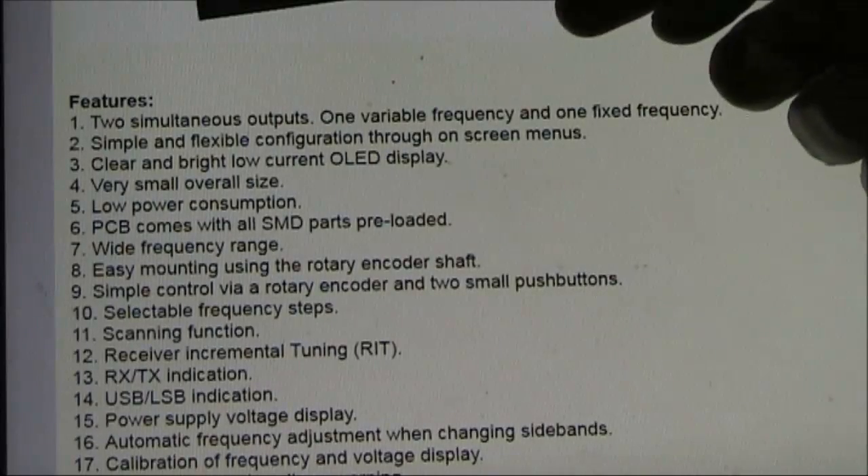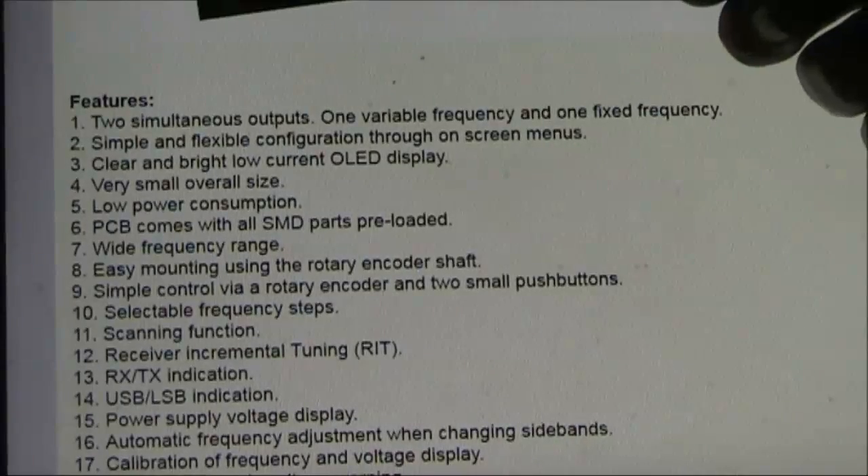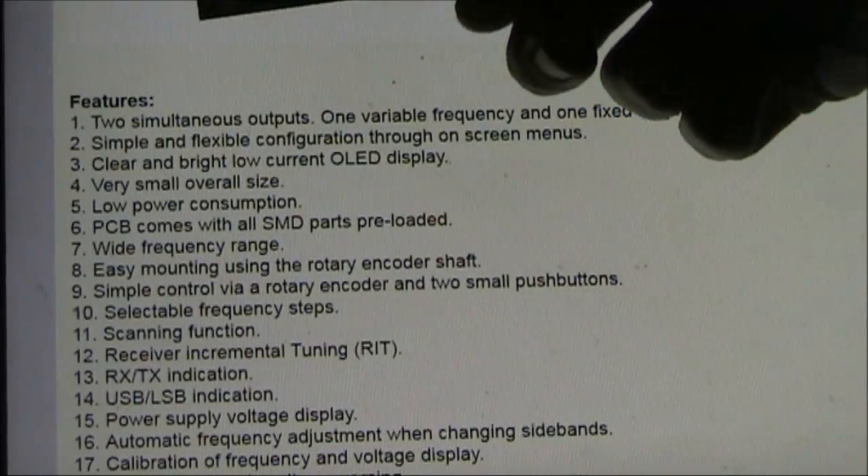To configure it, you don't need to connect it to a computer. Instead, you just hold down the rotary encoder until a menu appears, and use the function buttons to adjust the settings to what you want.